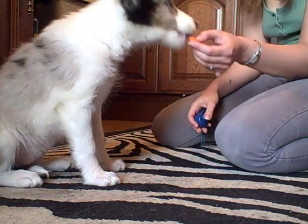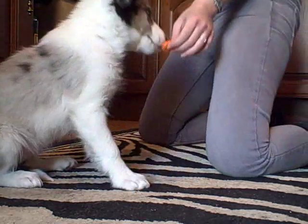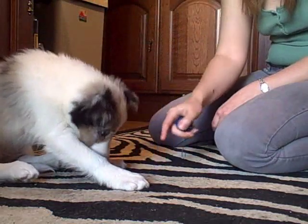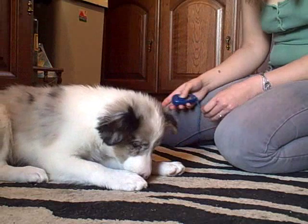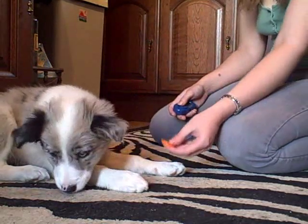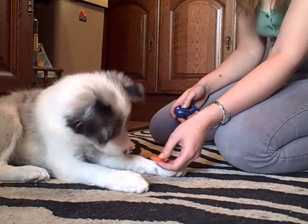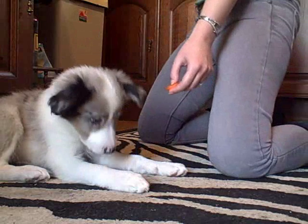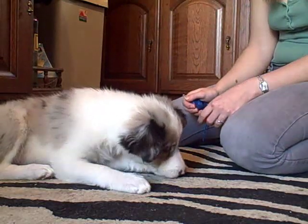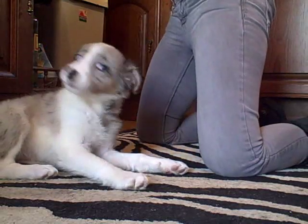A piece of carrot is a good idea. She just mouths it gently — so click — and now give her a piece of beef, but drop it on the floor so she's not tempted to steal it out of your hand and start snatching again. Offer her the carrot again, really nice and gentle — click — and again a piece of beef.